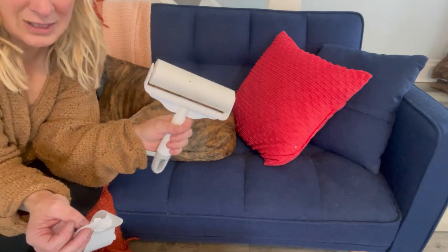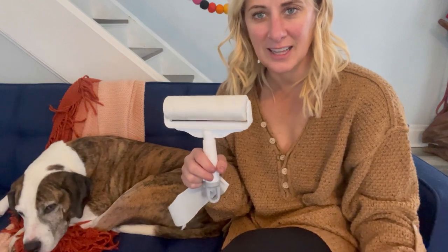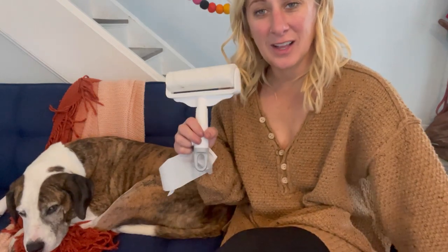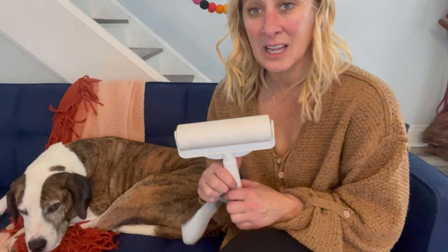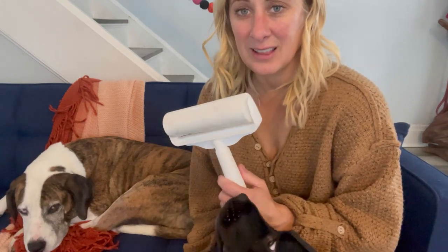I highly recommend this lint roller for all of your hair removal needs, whether it's your hair, pet hair, dandruff, debris, or dust — it's going to work great to get all of the animal hair and human hair off of you and keep your house nice and clean. When I clean, I'm going to be carrying this everywhere for easy removal.